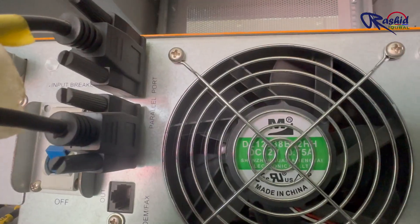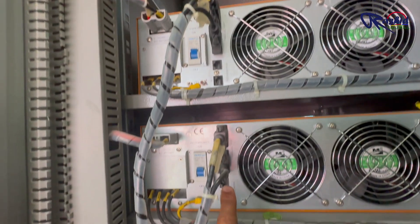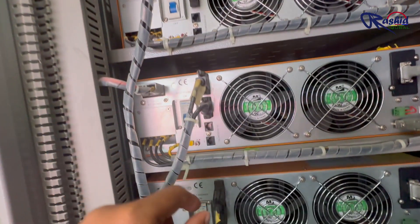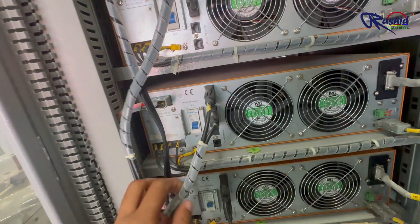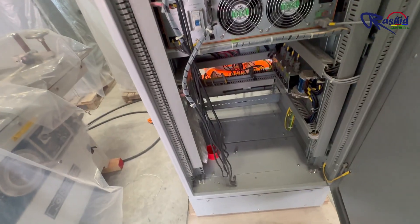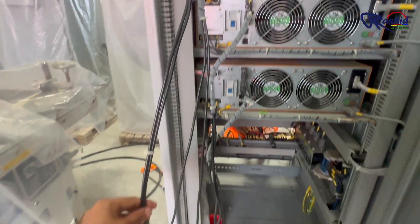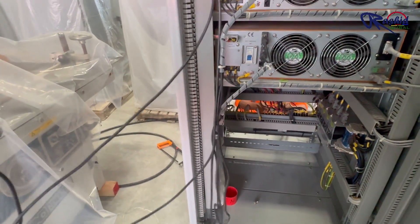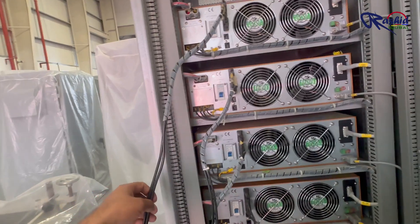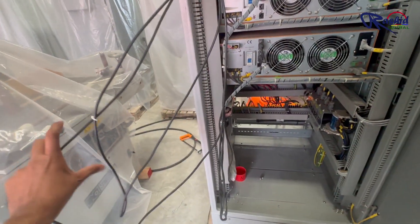Let me explain how the parallel cords are connected. The cord from UPS 1 connects to UPS 2, creating a link between them. Then UPS 2 is connected to UPS 3, and UPS 3 connects to UPS 4. Finally UPS 4 is connected back to UPS 1, creating a loop where all the UPS units are interconnected.